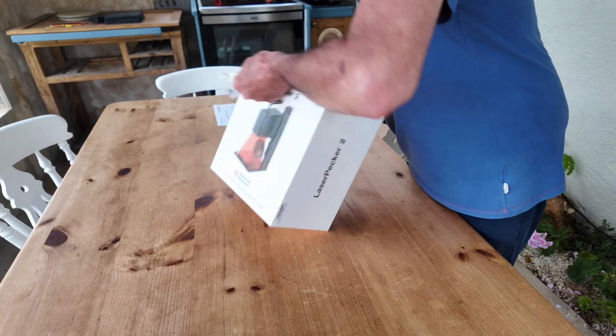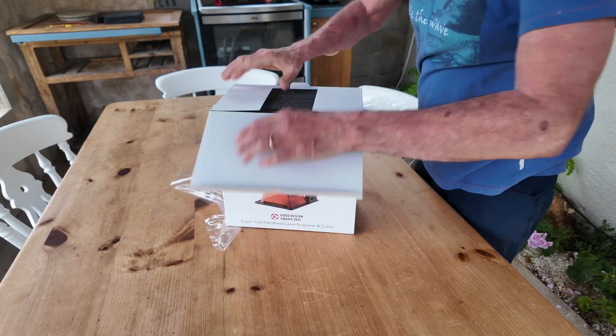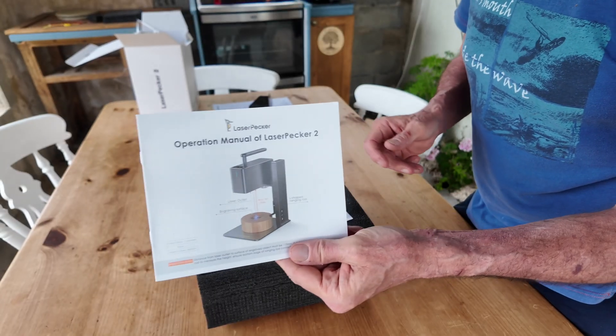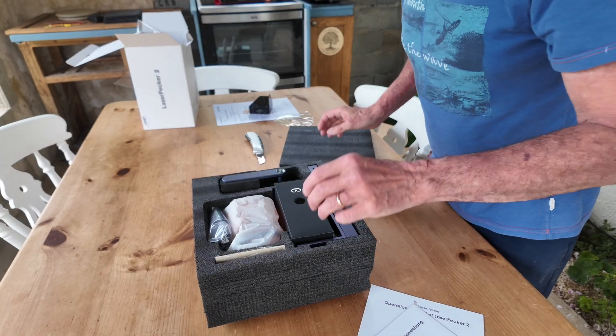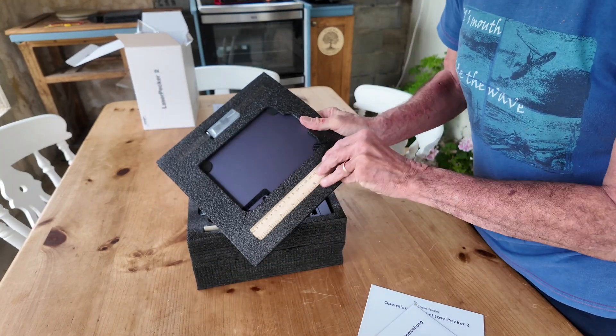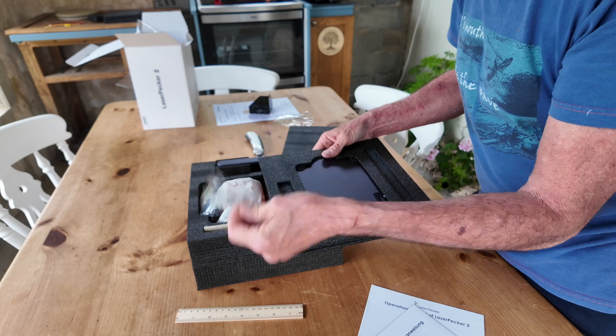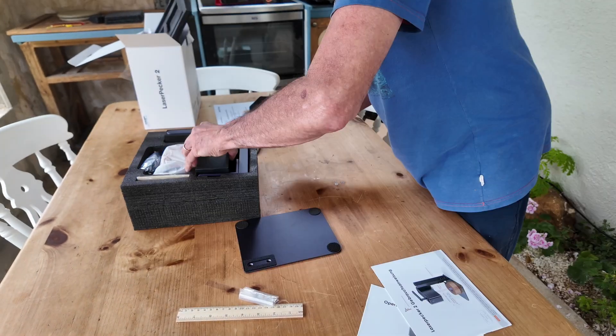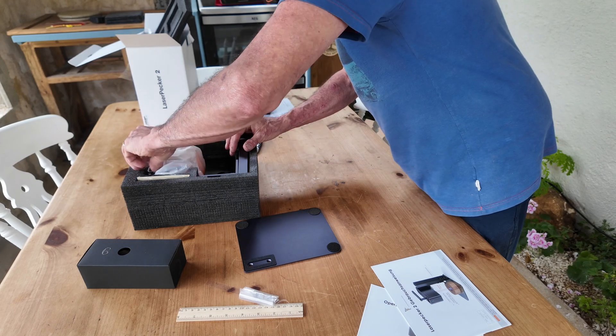Whilst the workshop has been out of action, it's provided an excellent opportunity to try out this little LaserPecker 2 laser engraver on the dining table in the terrace. In this video I will show you the setup, some engravings on wood, and tell you my thoughts — good and bad — and some interesting finds. Due to the unit's small size, this could be the perfect laser for a very small workshop.